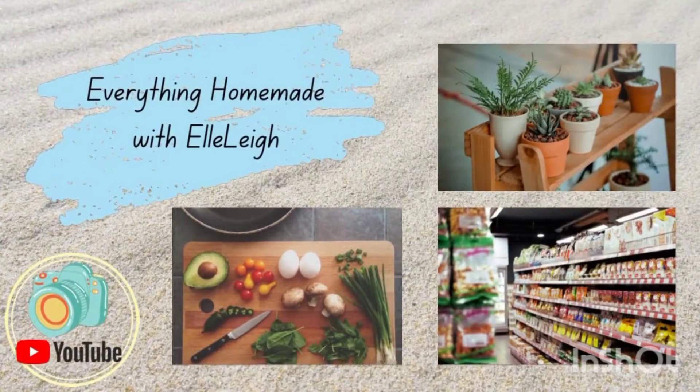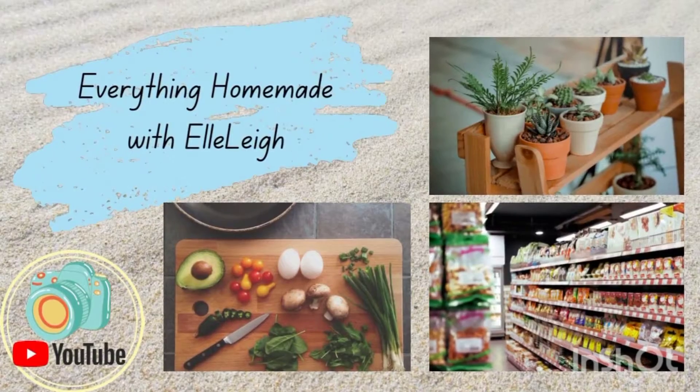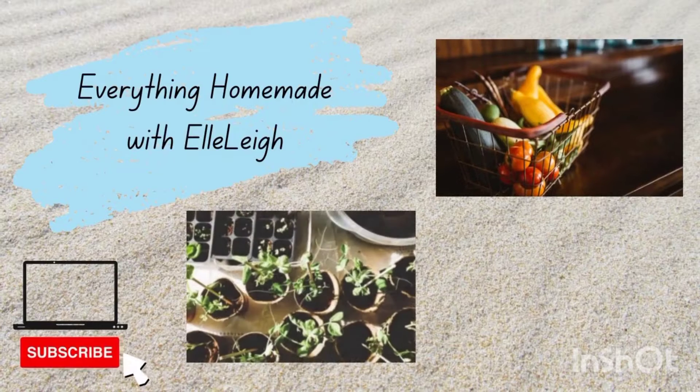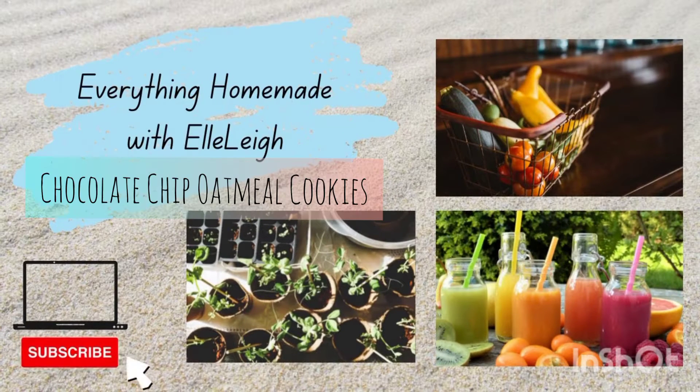Hi everyone, welcome back to Everything Homemade with Panning. Today we're going to make a healthy treat: chocolate chip oatmeal cookies. If you're not subscribed to my channel, don't forget to do so and also hit that notification bell. Let's get into this recipe now.